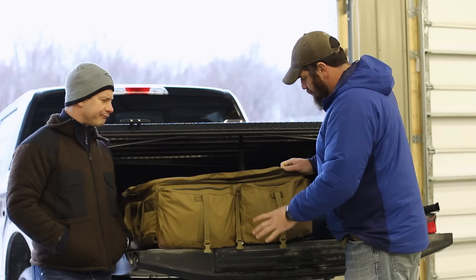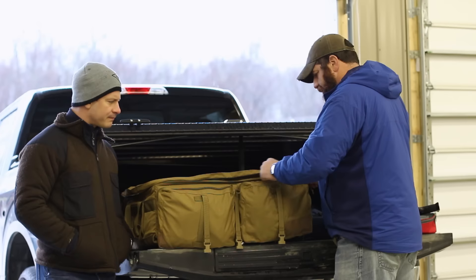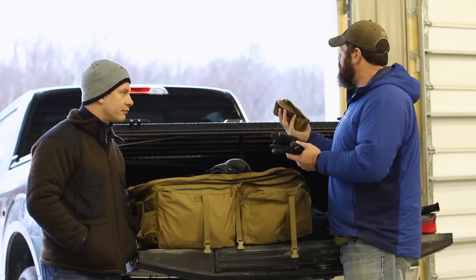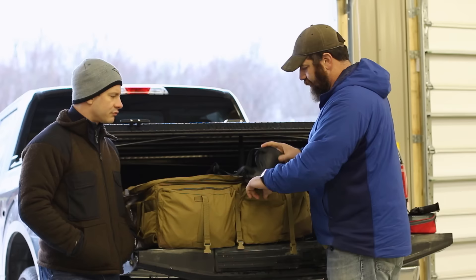The second exterior pouch is basically some more snivel-type gear for the range: an extra set of Arc'teryx kneecaps, hats, beanies, and gloves — things that I want on the range because they get wet when we're out training in the weather. Also an extra set of base layers, extra socks, all the things I may want to change to make my day a little bit better on the range.